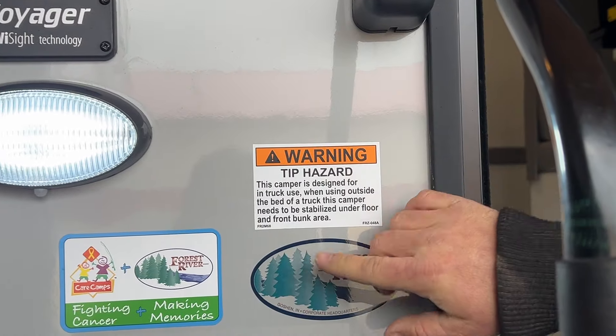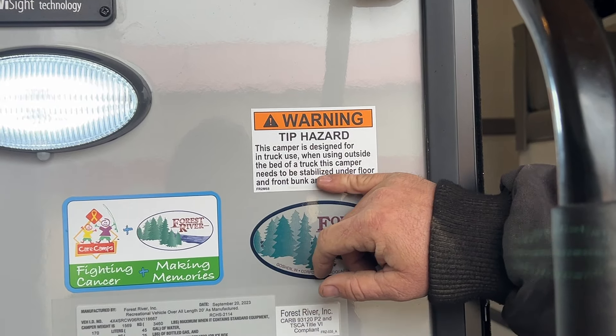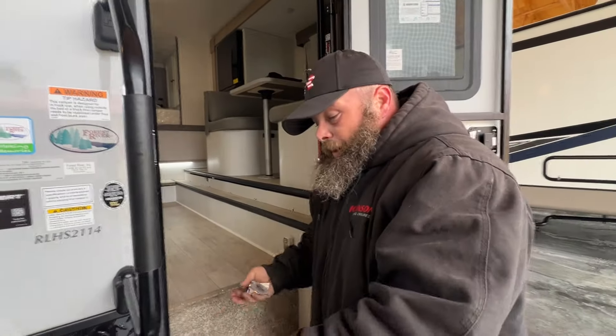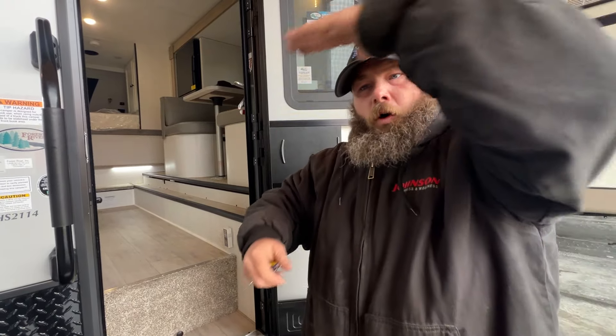That's even what this tip hazard sticker here tries to tell you. This camper is designed for truck use. When using outside the bed of a truck, this camper needs to be stabilized under the floor and the bunk area. You do need to try to support the front overhang because that is basically where your bed is located.